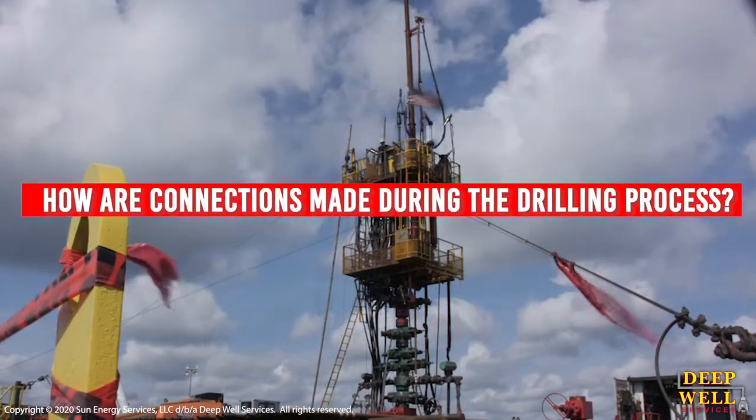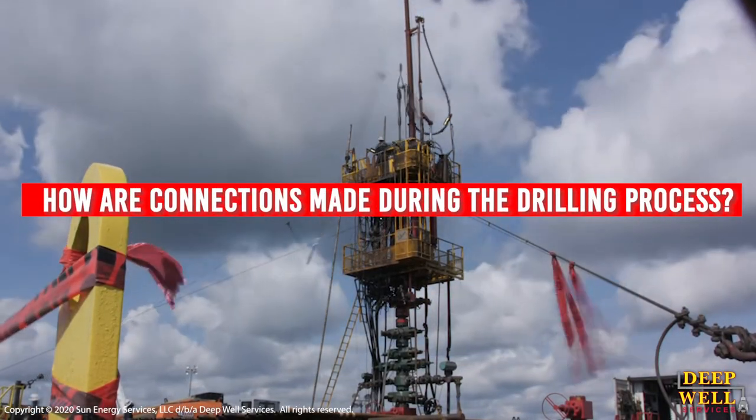In this video, our experts will explain how connections are made during the drilling process.